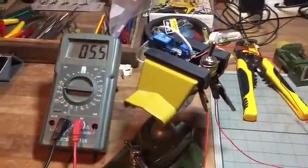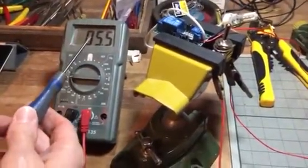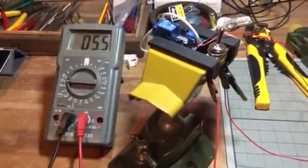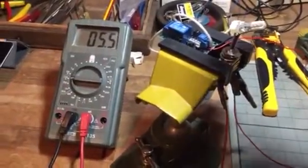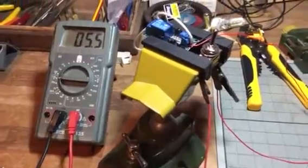That's the auto-off feature. Interestingly, the current on the meter has gone down to 5.5 milliamps, so it's still drawing some current. The relay is off, so it's not the relay drawing current — it must be the circuit itself.